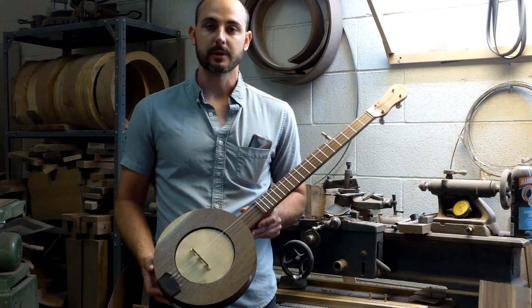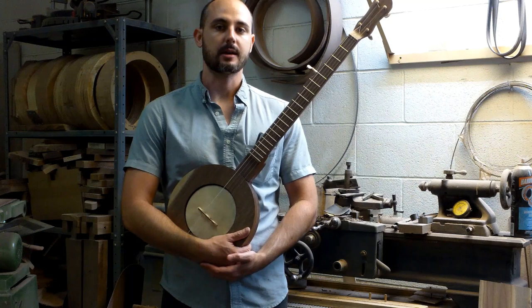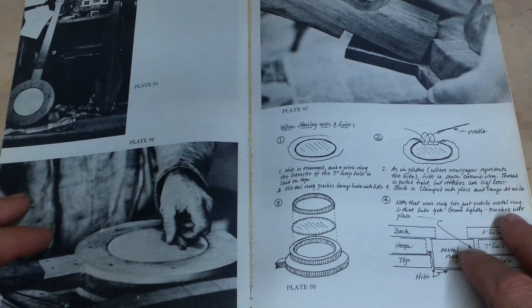You don't need any special tools, you don't need a special workshop. All the work is done for you — just put it together and you'll have a fully playable instrument. Stick around until the end and I'll play a few songs for you so you can hear how great this instrument sounds.